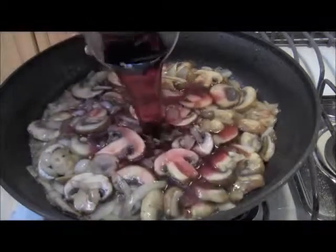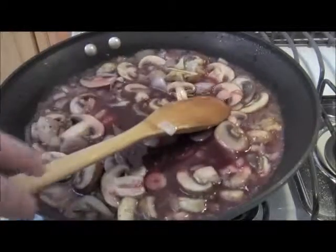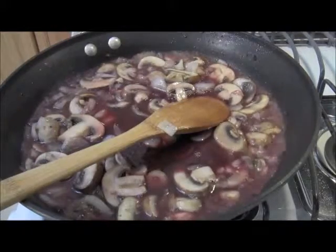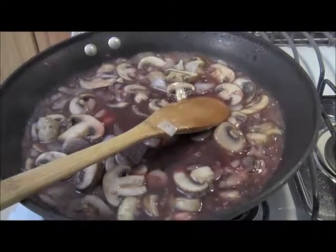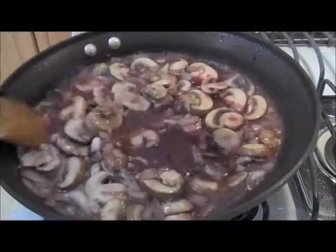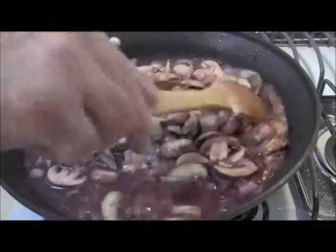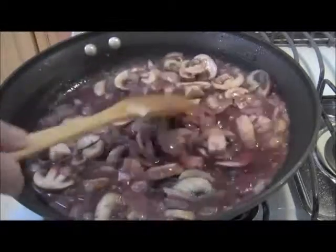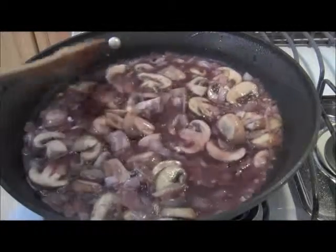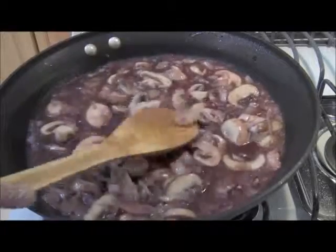One cup of dark red wine. In this case I'm using a Cabernet Sauvignon. You could use a Merlot, you could use a Muscat — you could use any kind of red wine you want, sweet or blunt, it doesn't matter. This is one cup Cabernet Sauvignon and I'm going to reduce this by half and then move on to the next step in creating this sauce.